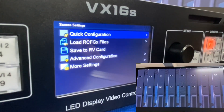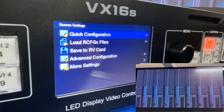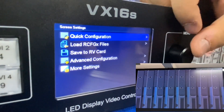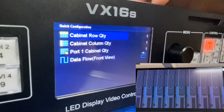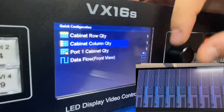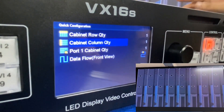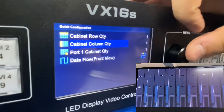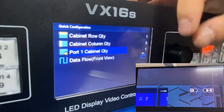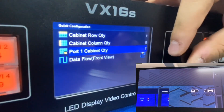We have 8 parts, varying from right to left. For the quick configuration, the cabinet row quantity is only 1. For the cabinet column quantity, we count 1, 2, 3, 4, 5, 6, 7, 8, so we choose 8. For port 1 cabinet quantity, we also choose 8.